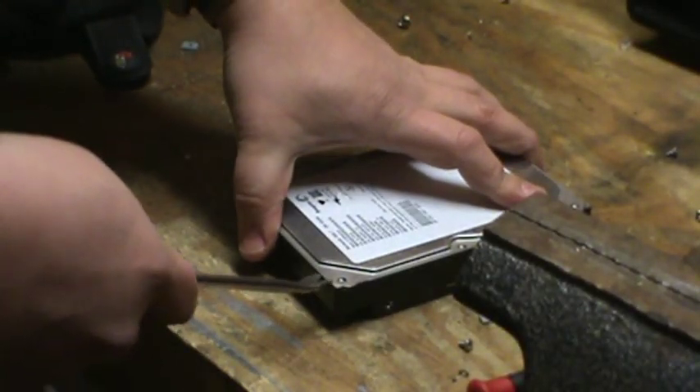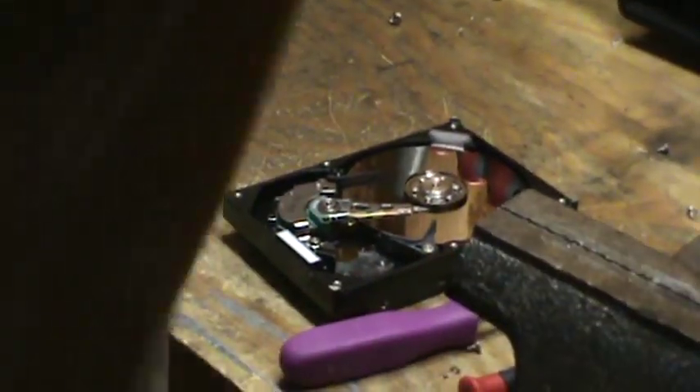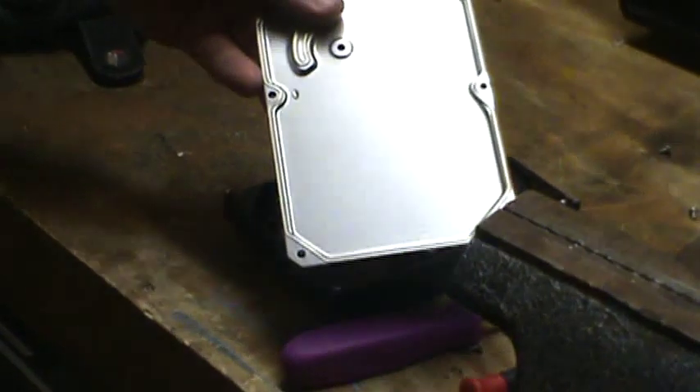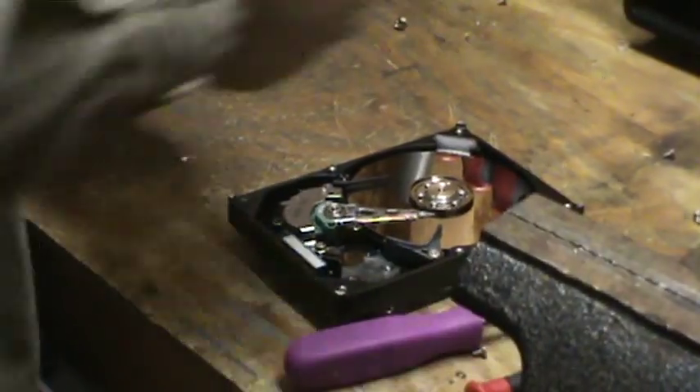Pry this lid off. Make sure you check that with a magnet — steel. Sometimes they're aluminum, sometimes they're steel.